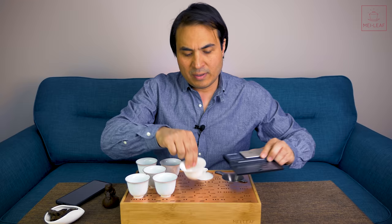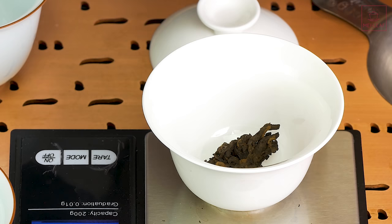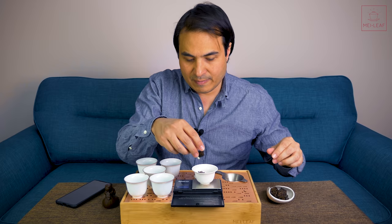What I want to do today is brew this up, taste it, and see how many infusions I can get out of it. I've got a small 70ml Gai Wan here. Normally you'd do about 5 grams of tea per 100ml of water, so for 70ml I'd normally do 3.5 grams, but I'm going to crank it up to 5 grams because it's in these clumps. That gives me 5.5 grams — a bit greedy, but that should be good.